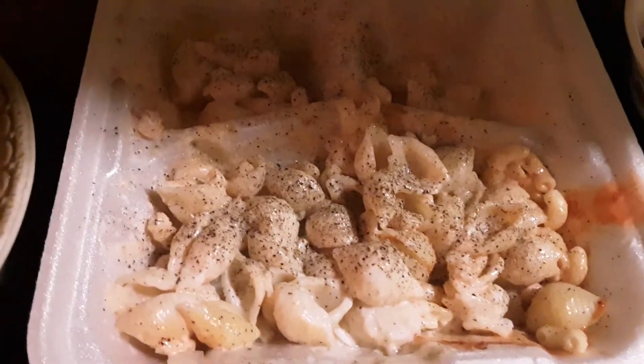Mixed with some old mac salad from a garbage plate, slide on over to some green beans with some hot sauce. Wow, wow — one day cooking show, wow.